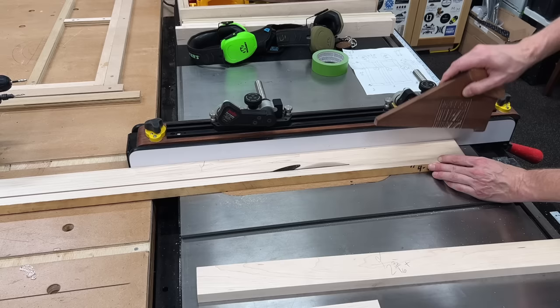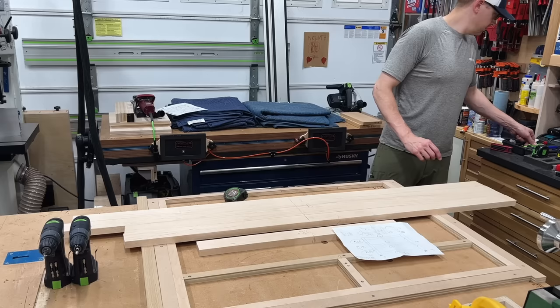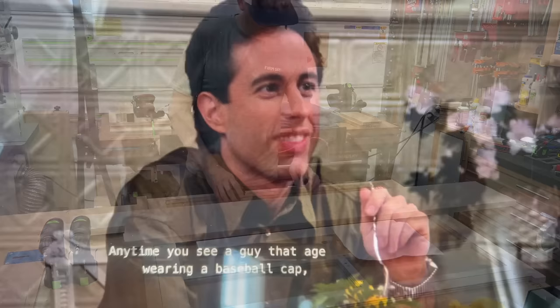You might see my little chicken scratch on there — it says 'two and three-sixteenths strong' — so I'm leaving myself a little bit extra to head over to the jointer to clean up the saw marks, and then a little bit extra for when I cut these down to final size with a 3/32-inch reveal. Over at the bench I roughly lay out all my rails and stiles to maximize the use of all my material.